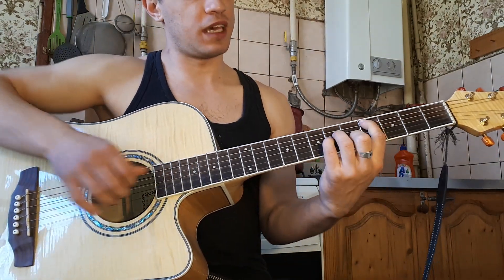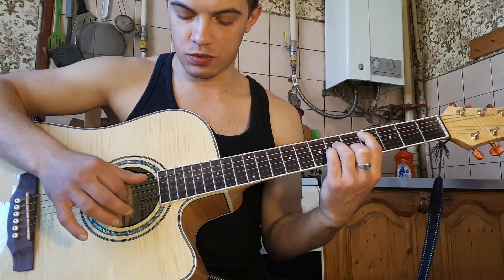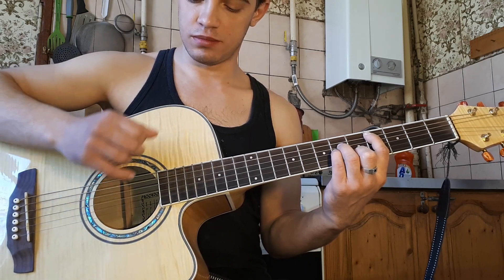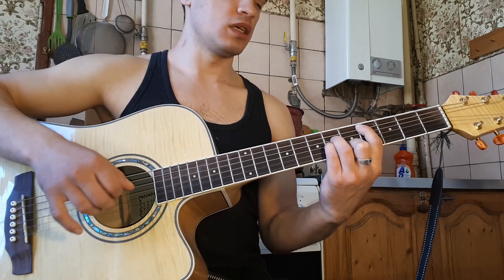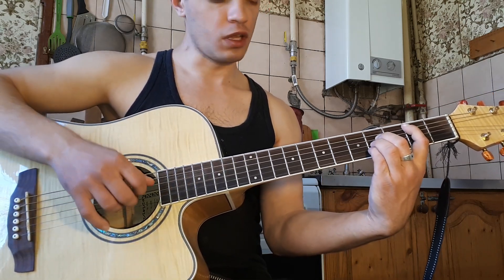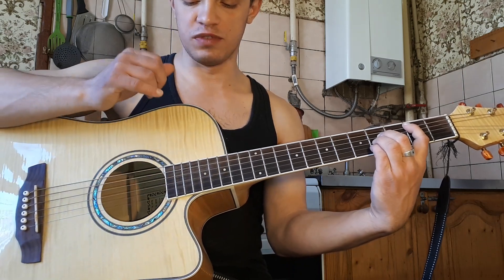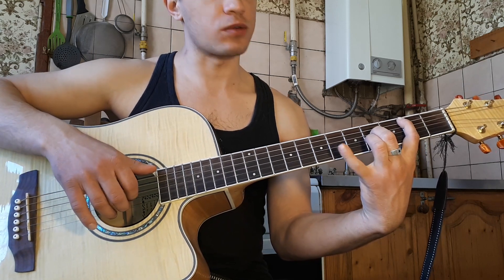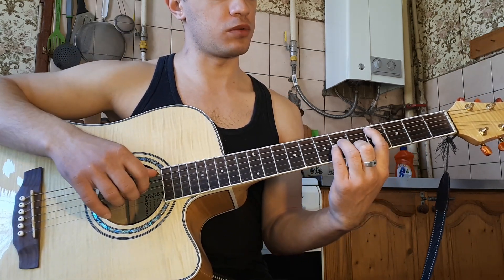Как мы играем вступление? Ставим C, дергаем вместе пятую и третью. Потом бьем вниз два раза. Ставим аккорд Аж. Тут мы играем также пятую и третью, потом вниз. И потом на третьей струне шестой лад. То есть получается вот так.